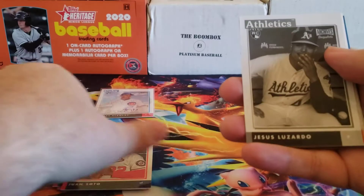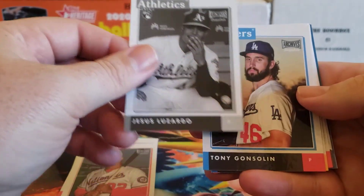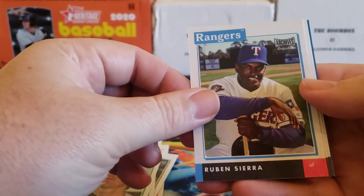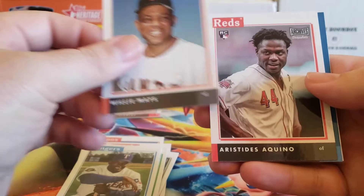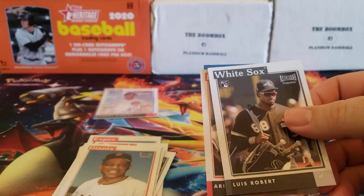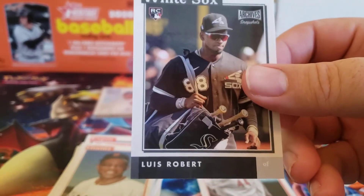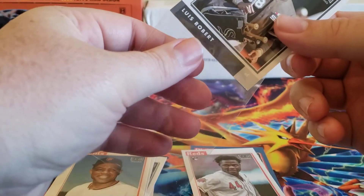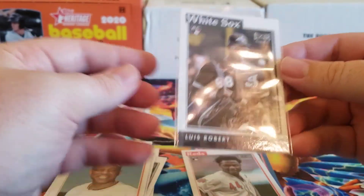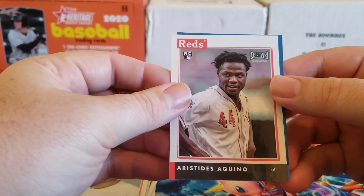The Jesus Lizardo is our black and white that was on the back — it's the second from last. Tony Gonsolin, Barry Zito, Ruben Sierra — that's kind of nice. Willie Mays. Aristides Aquino. Oh, we got a Luis Robert — very nice! There's the Luis Robert rookie card. A little bit off center left to right, but that's okay. Still Luis Robert. And then we got Aristides Aquino.